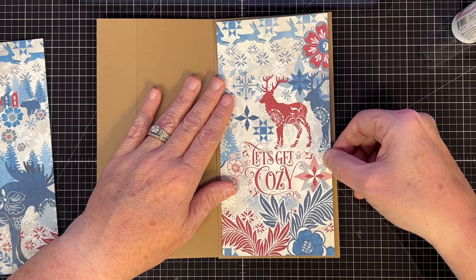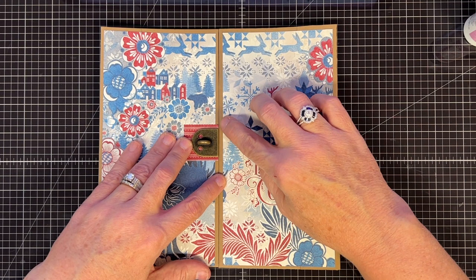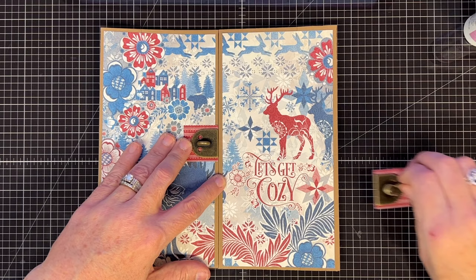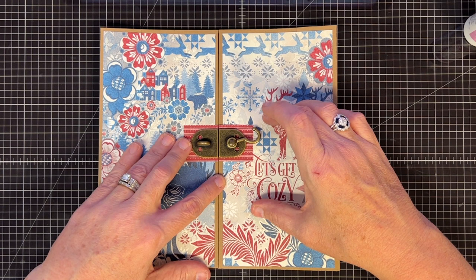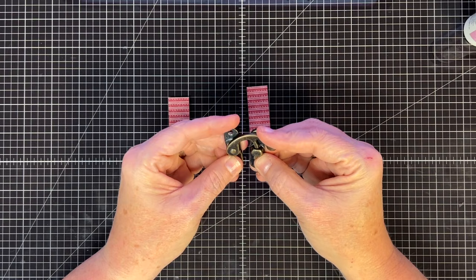Let's glue this clasp in — it goes on this side. I just cut this page in half; I thought it was so pretty for the front. Now for the one on the other side, I'm eyeballing the center. This is where my clasps are going to go, putting them right to the edge of the door. I'll use sticky tape to give extra stability. Look how cute that looks — it's kind of like a belt.